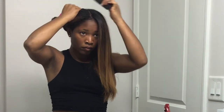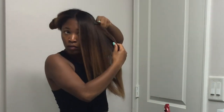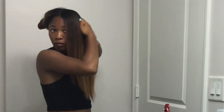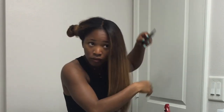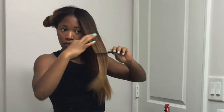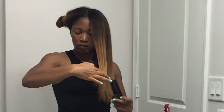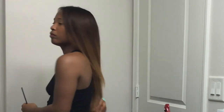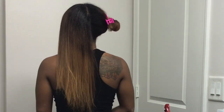I forgot to put a leave-in conditioner in my hair and I was wondering why it wasn't as silky as it normally is when my sister does it — that was probably the reason. So make sure you put a leave-in conditioner in. When I was blow-drying my hair I told you guys what I used in the other video, and basically the only thing I was forgetting was the leave-in conditioner, so make sure you check out the other video to see the products I used.